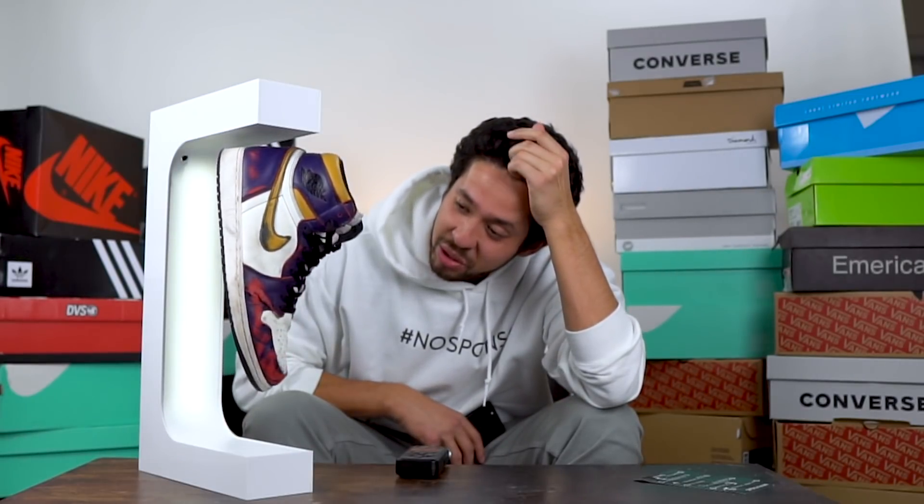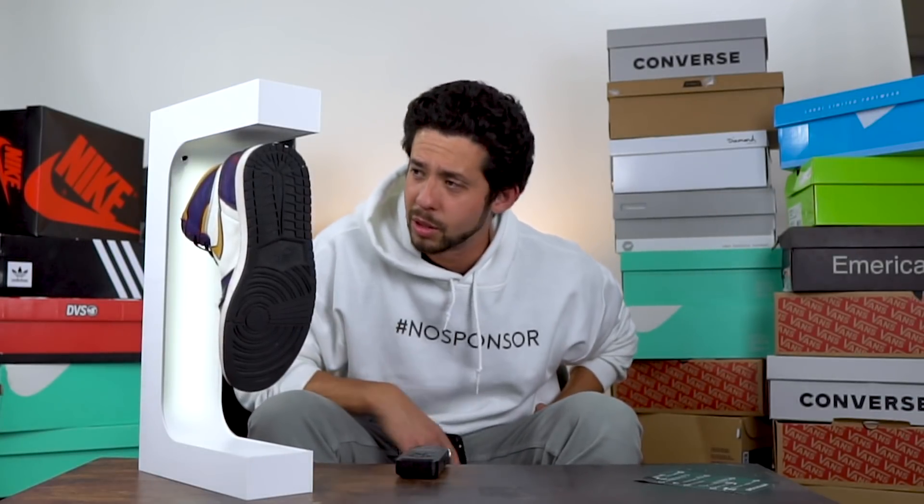Subscribe for the number one skateboard shoe reviews. Go check out the new update for the Shoe Drop Sticker app in the description below. If you haven't downloaded it, it's free. And if you haven't subscribed yet, just hit the button — it's really easy.